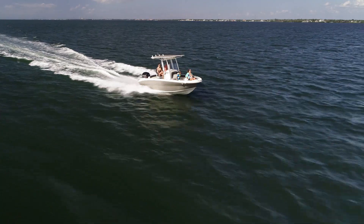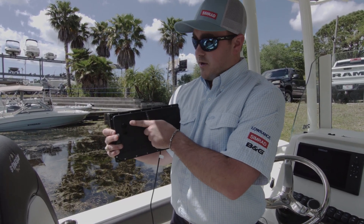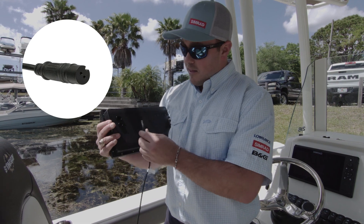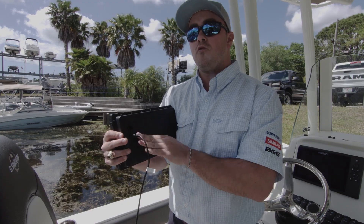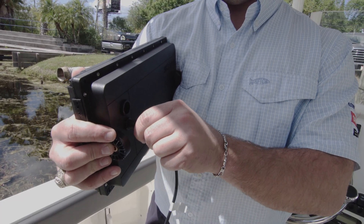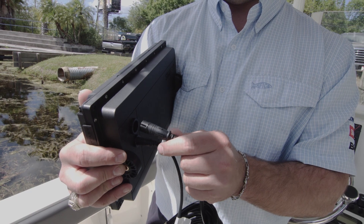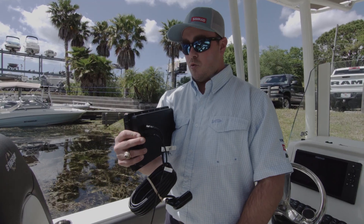Simrad Cruise was made to be simple. You can see here the back of the unit — you have two ports, one being transducer and the other being power. I'm holding the power cord in my hand now and I can see that it is keyed, meaning I can only put it in one direction. As I press it in I can feel the o-ring on the back of this power cord seating for a good watertight connection. The transducer is the same way — it has two keys that press in and make sure that you have a good watertight connection.